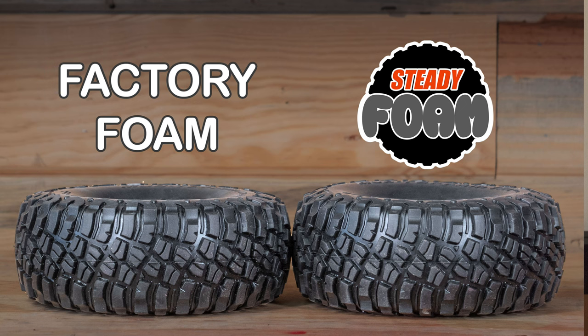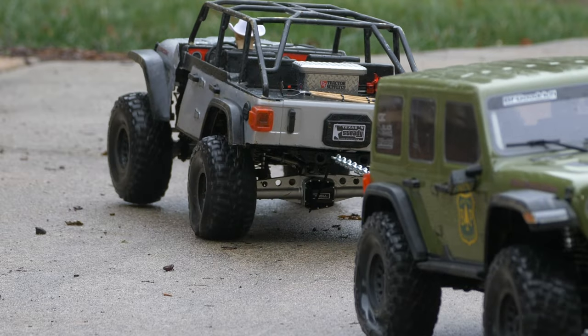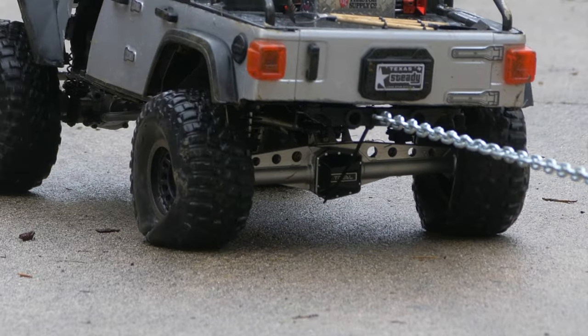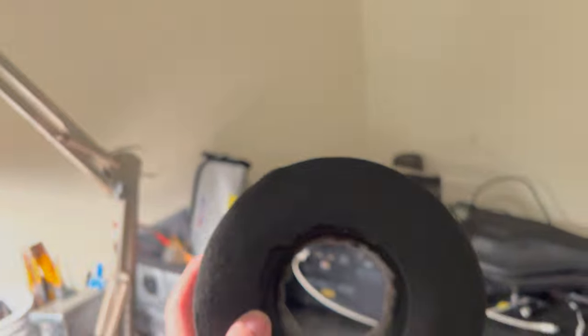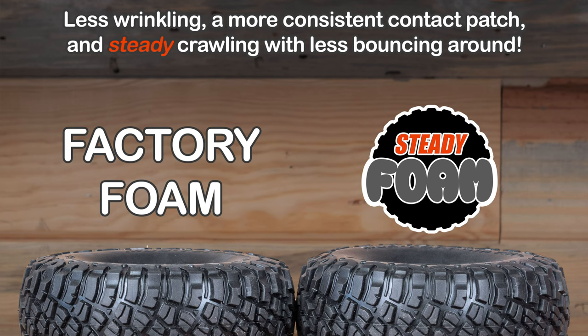Hey guys, welcome back. Today we're going to get attacking on the idea of these SCX6 foams. I had gotten some tires, I'd cut them, they failed — there's a bunch of video of the failing and me cutting the tires. But what I really ended up doing is the shape of the tire needs to be held. I went through and made some custom foams and went out there and tested them. Here is the stock foam, and my foams are a little wider — just a tiny bit — not wider in size but width-wise, which is going to fill that tire up a lot better.